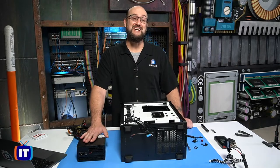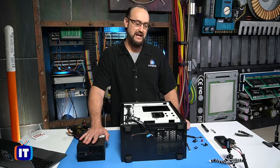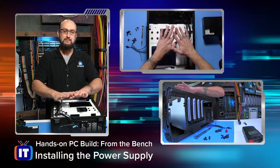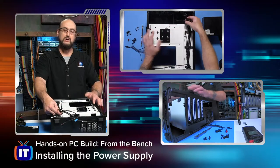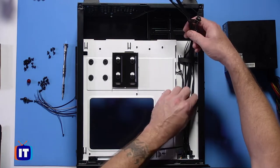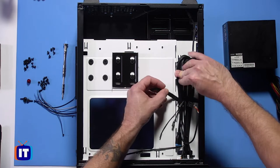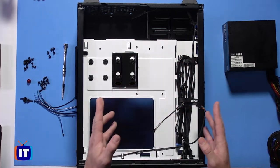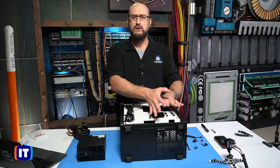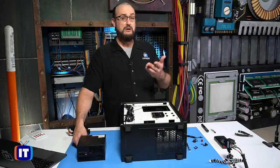We're going to take our 500-watt EVGA power supply and install it in our case. Here at the bench, taking a look at our case, you'll see we've got it opened up and it's ready to go. But what's in our way are some of these cables, so we're going to use our cable management Velcro here and just pull these cables out of the way. That allows us to work with the area of the power supply without damaging any of those cables.